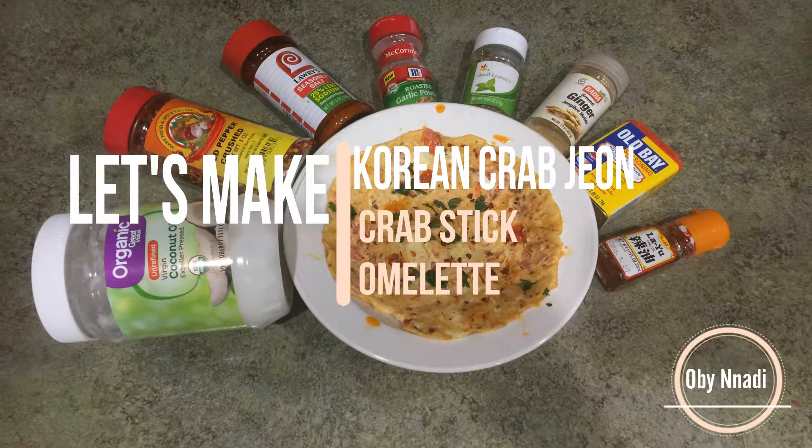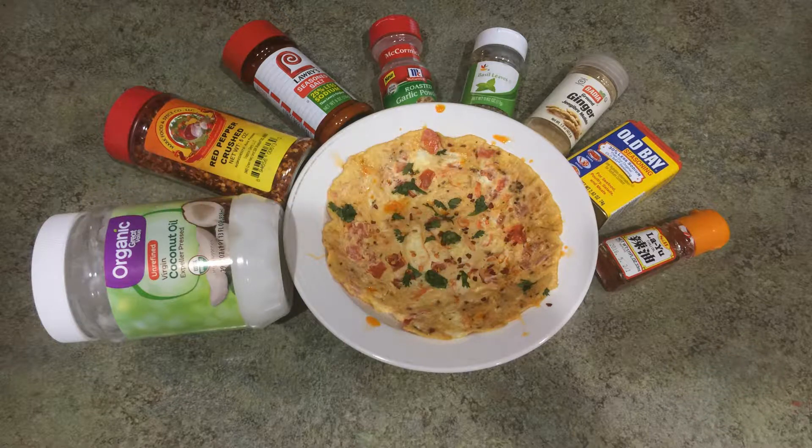Hi guys, welcome back to my channel. Today I'm going to show you how to make Korean crab jeon, or crab stick omelets. Let's jump right in.